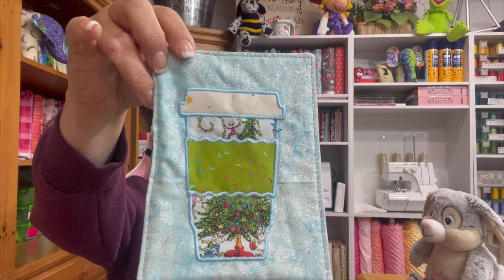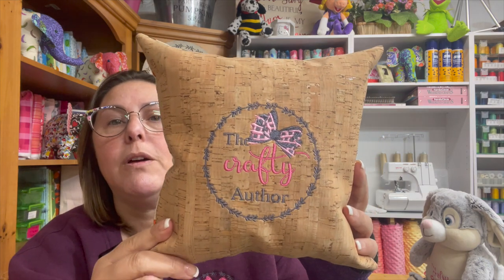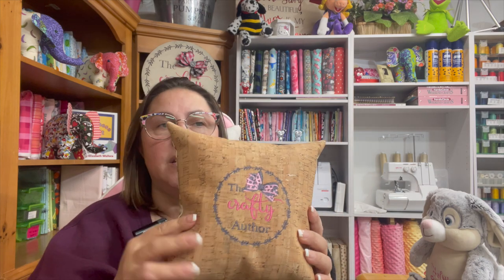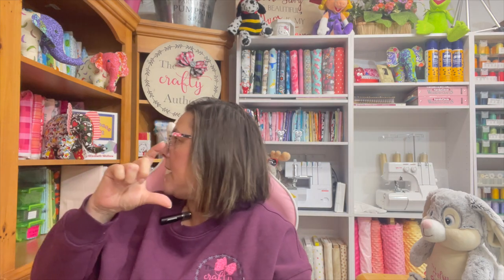I just wanted to show you some of the projects we've done. This was one of the very first things we stitched out — a mug rug. I used my AccuQuilt die for this and we did it on the Ricoma. They turned out so cute, these little coffee cup mug rugs. I also made this little cork pillow with my logo on it — cork fabric on one side, regular fabric on the other, stuffed with polyfill. The machine stitched through the cork fabric with absolutely no problems.